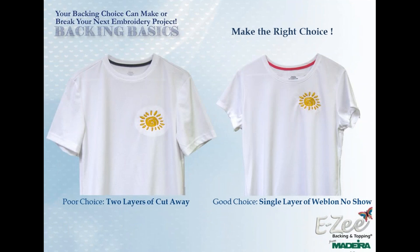A tearaway backing was used on knit fabric designs shown at the top, resulting in puckering and poor registration. The same two designs sewn at the bottom with cutaway fabric stitched out beautifully and will support the design throughout the entire life of the garment. Poor backing choices may not show up until the garment is laundered or dry cleaned. Here is the badge effect: the one on the left shows two layers of heavy cutaway, causing a visible outline. The one on the right used a single layer of Weblon No-Show — two layers recommended — and adding a single layer of crisp tearaway for small lettering keeps stitching flat and prevents puckering.